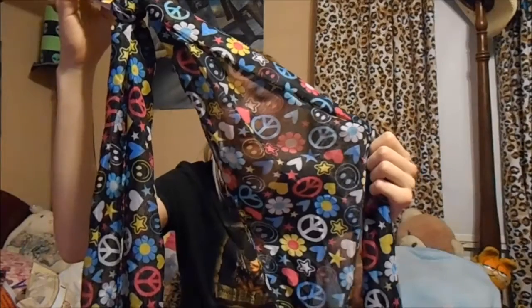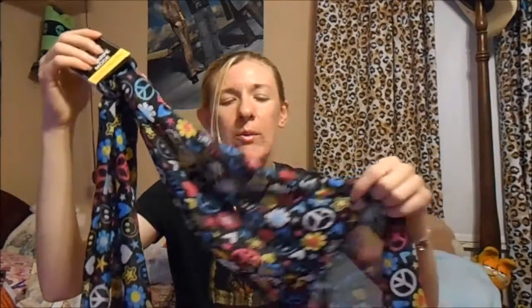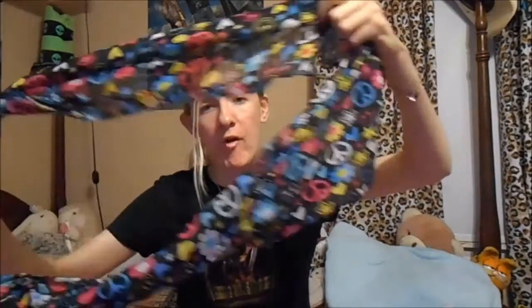I got another one of these scarves — basically a hippie scarf that has smiley faces, flowers, hearts, stars, and peace signs. My plan is to sew this one lengthwise to the other one to make it wider, so I'll have one big wide scarf because they're more versatile that way. A lot of people sew them end-to-end to make a long infinity scarf, but I want mine to be wide. So I got another one for that purpose.